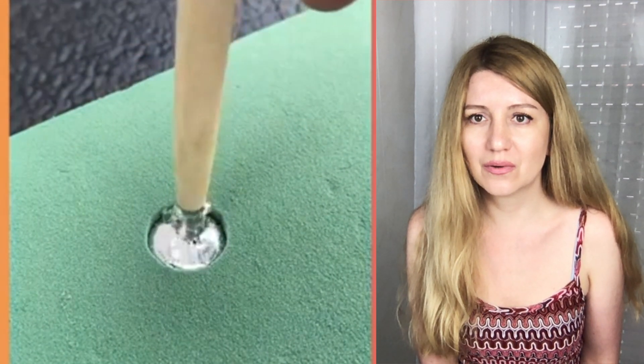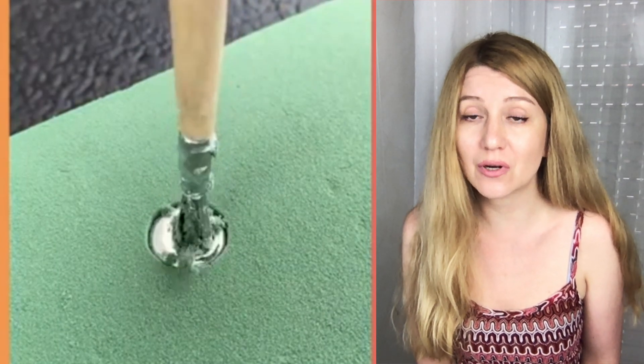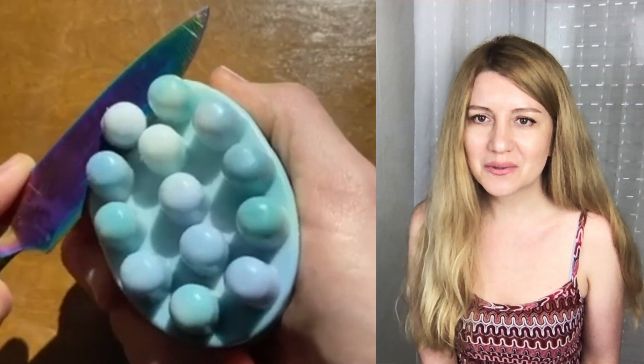It's so crunchy — it's a floral foam, that's why it's so crunchy.